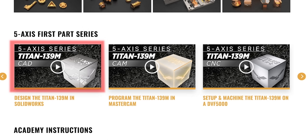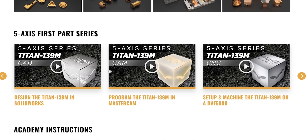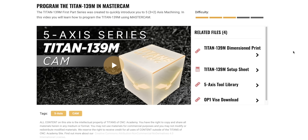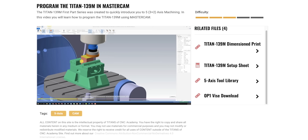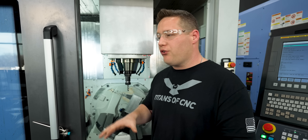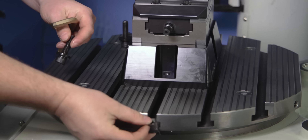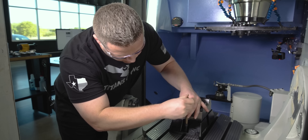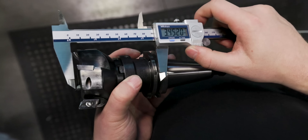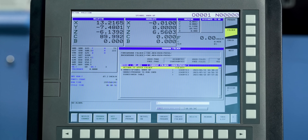My boy Billy B is going to start out by showing you how to design the Titan 139M using SOLIDWORKS. Then you're going to step over to the CAM side, and I'm going to show you how to program it using Mastercam 2023. We're going to talk about 5-axis concepts, how a 5-axis works, and then after we get it programmed, you're going to step over to the machine. I'm going to show you how to put the vise on the table, things to consider when mounting a vise on a 5-axis, then we'll teach our work offsets, teach our tools, load the program, and take you complete step-by-step all the way through to machining the part.